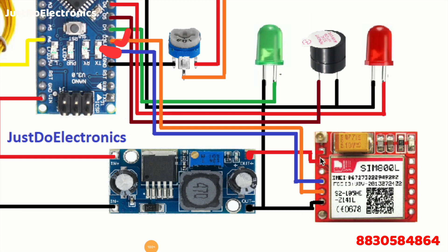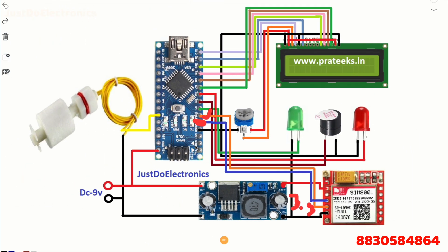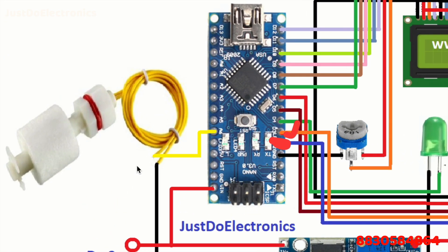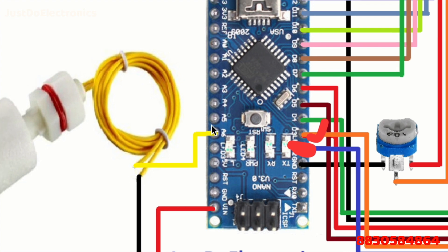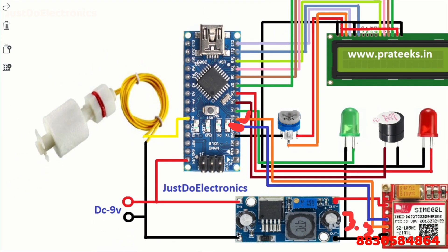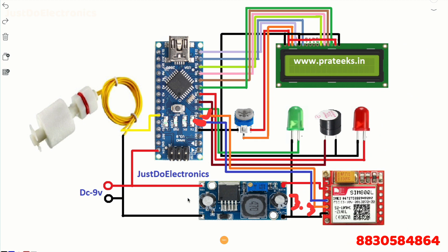The LM2596 step-down converter provides 3.3V to the GSM module's positive terminal, and the ground is connected to common ground. The float sensor is connected to analog pin A6, and the second terminal is connected to ground. The whole circuit is powered by a 9V 2-ampere power supply.